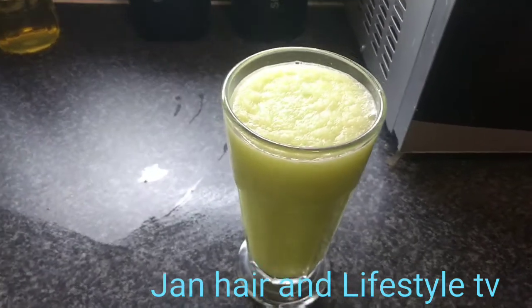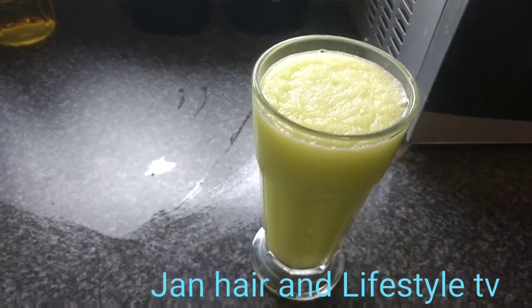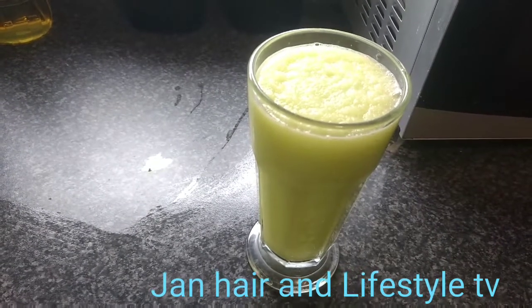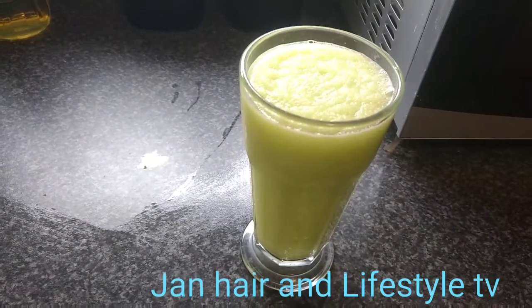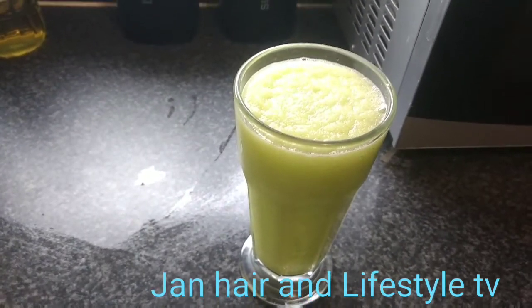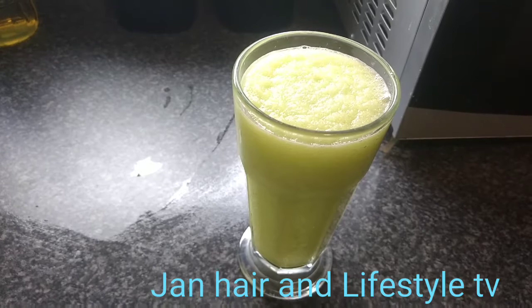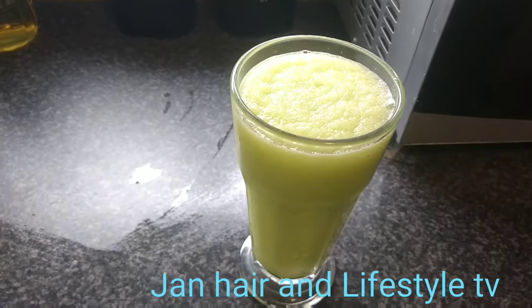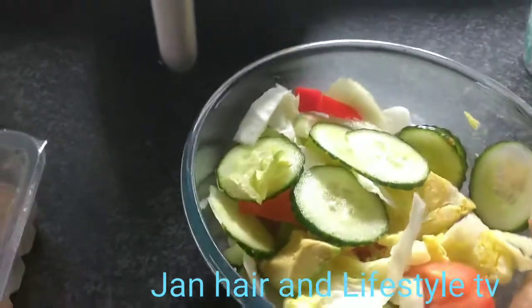So this is my smoothie, which I make with ginger, celery, apple, and some lime. This smoothie gives me a real kick — it makes me feel energetic after I drink it. It's really good stuff.